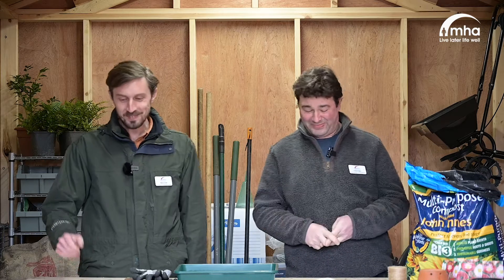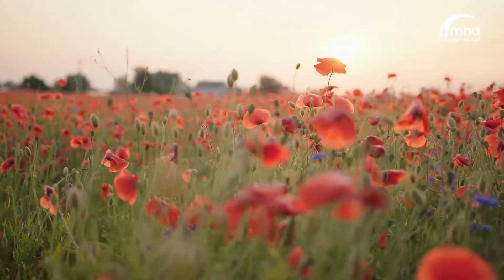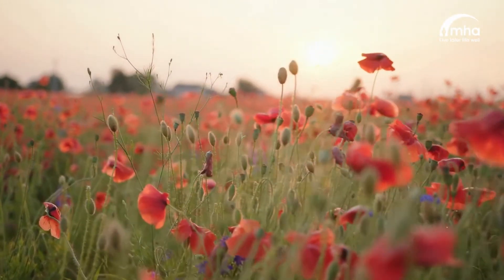Welcome to a new episode of Green Care with Marco. Today is a special episode because I have the pleasure to have here with me Adam Fuller, head gardener at MHA The Wilderness. Here at The Wilderness we love the Shirley poppies and today's activity is about the Shirley poppies.